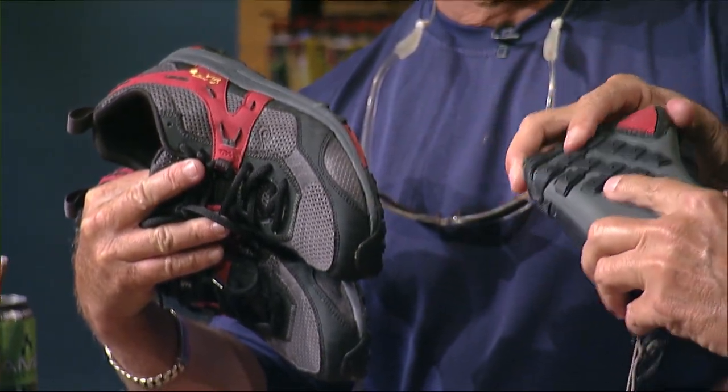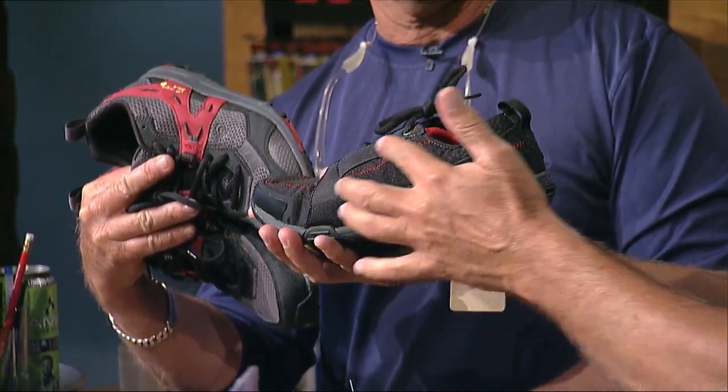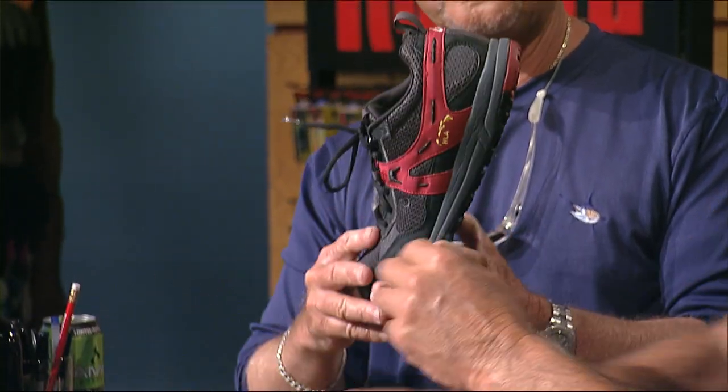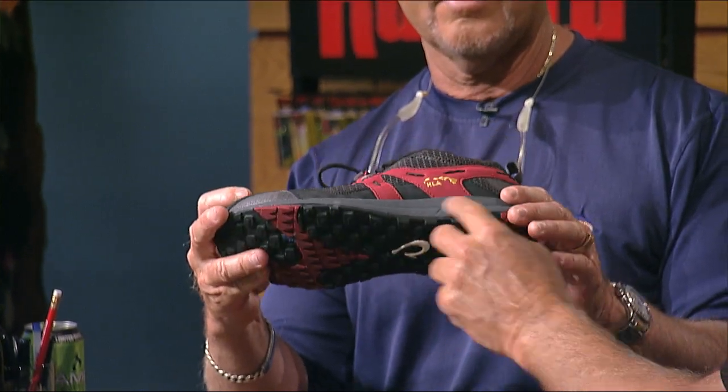Very strong sole on these things. Great non-skid on the boat. They're more low-profile here around the ankle compared to the Kia. The Kia is a little bit higher, as you can see there, and it's got a real strong sole and a much better arch on it.